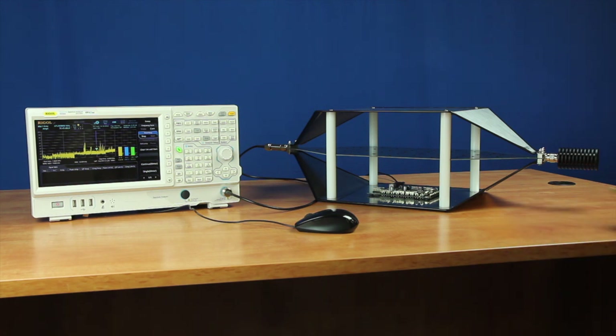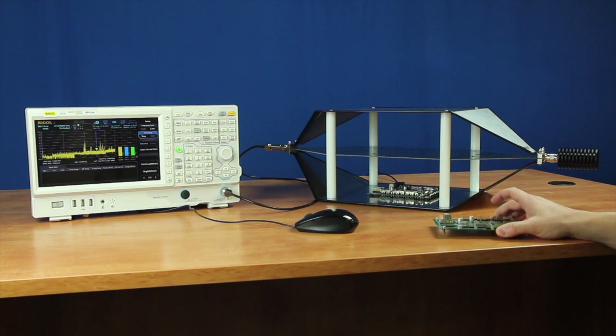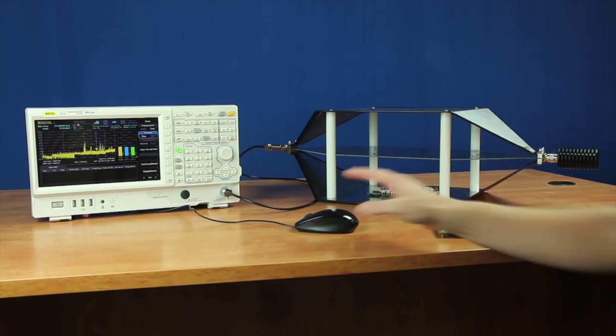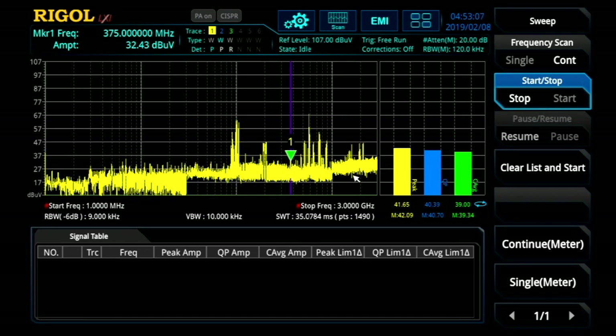Here we have two different versions of the same board. Instead of utilizing three different traces for different detectors, we captured this trace on the first device and we're currently actively measuring here at the 375 MHz harmonic. We can see that with the peak detector we're at about 41.5 dB microvolts, a little bit lower with the quasi-peak detector, and a little bit lower still with the CISPR average detector.